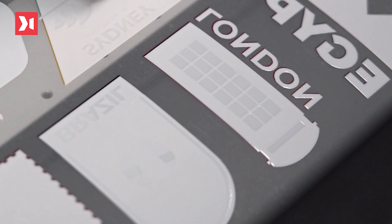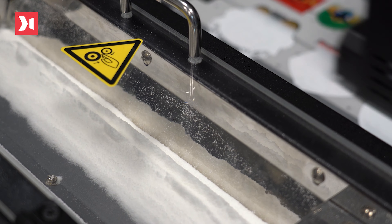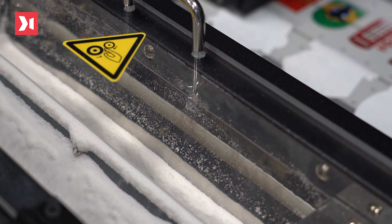It's important to mention that the white ink, in addition to its spot color function, also works as a basis for powder receiving, applied afterwards.